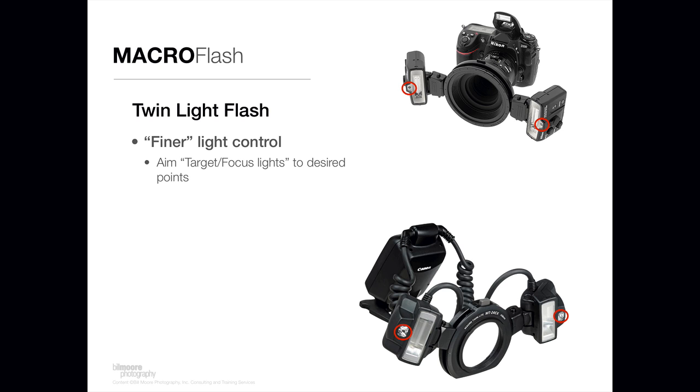The other type of flash solution for macro photography is called a twin light flash, because there are two flash heads. In the upper part here is a Nikon solution and on the bottom is a Canon solution. They're both really, really good flash heads. The twin light solutions are for people that are a little more comfortable with their camera systems because there's more to them and it takes more practice, but they have much finer light control than the ring lights. One feature they have is a target focus light — you see that in the little red rings on the flash heads. Both the Nikon and the Canon solution have them.